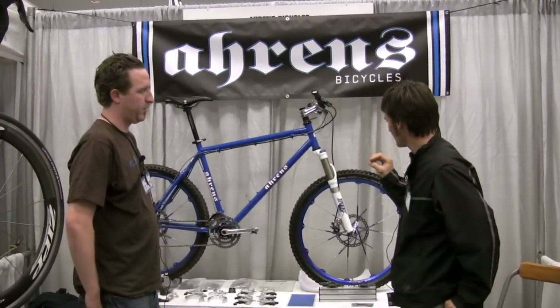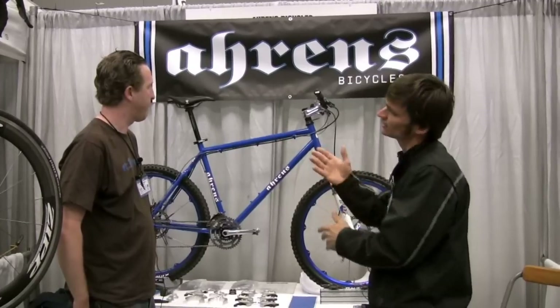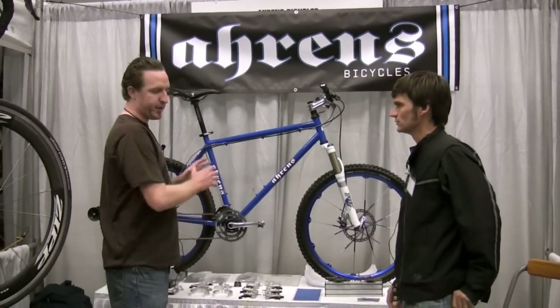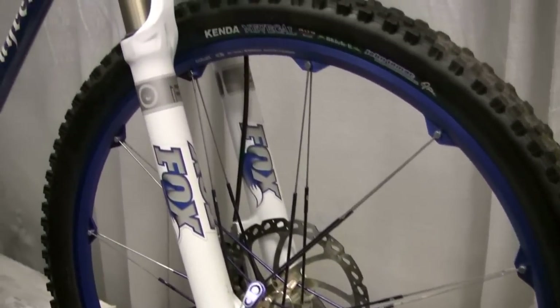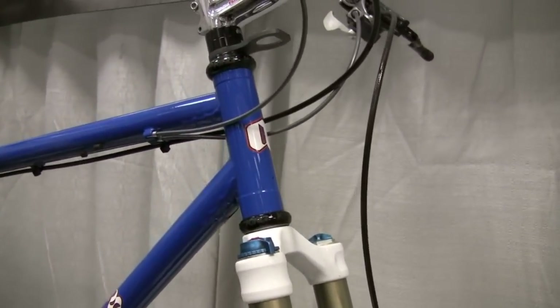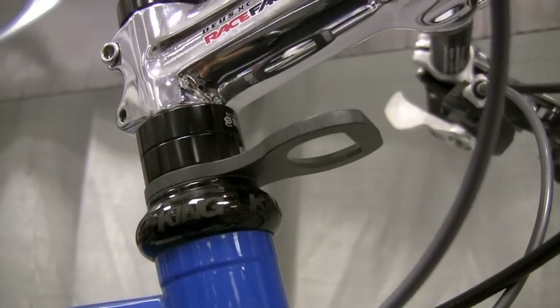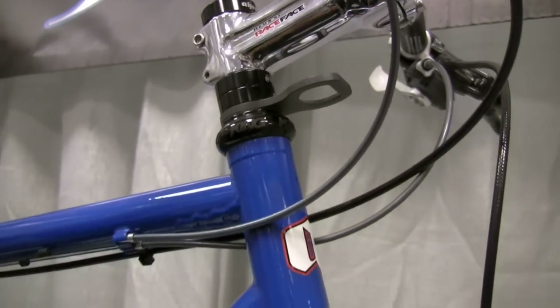Tell us about this bike and what you've learned in your history of bike building, starting with steel into your work with aluminum. What we're showing here is basically a demo bike — all-steel construction, a new spin on old ideas. We're using a longer travel fork. This is a Reynolds 853 front triangle, Columbus C-Tube and Tange Prestige in the rear.